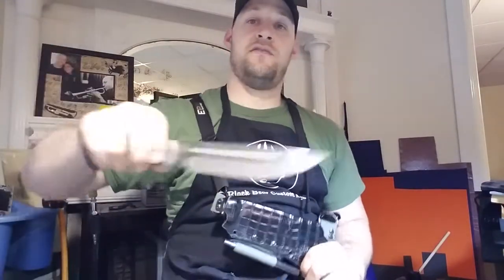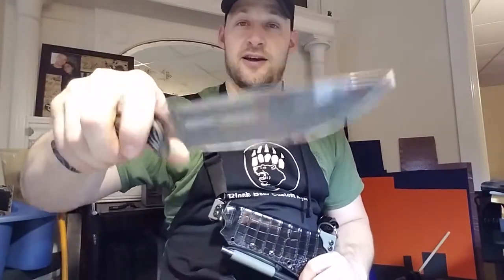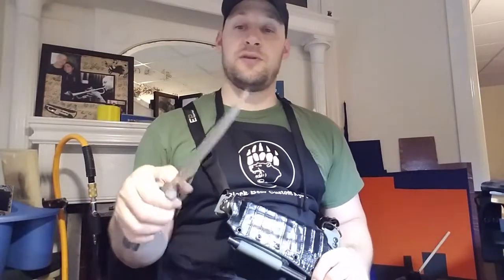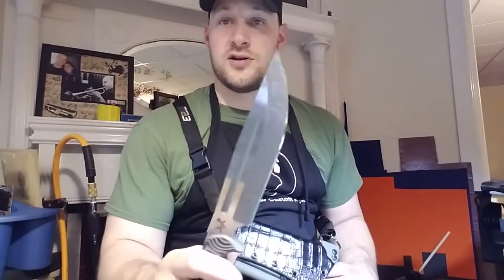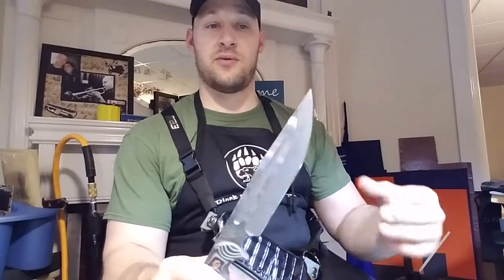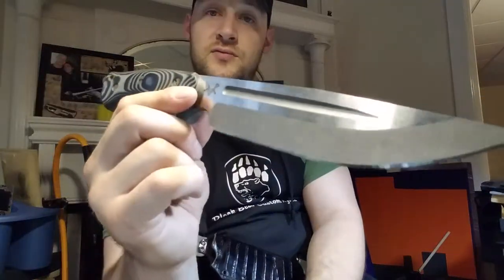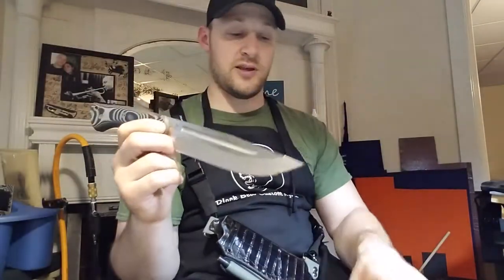This belongs to a very generous gentleman named Darren. Darren lent me his Honey Badger to make a couple of sheets that I could sell on eBay, and as repayment I said I would make him a couple of sheets for his knife. It turned out my time was extremely limited and I was unable to get to all of the sheets I wanted to make, but I did keep my end of the bargain. He's going to get a couple of sheets and I'm really excited about these.